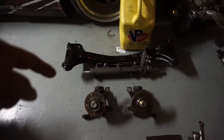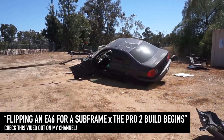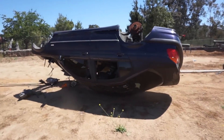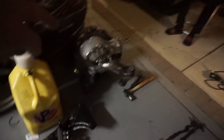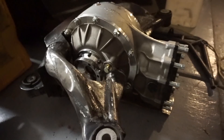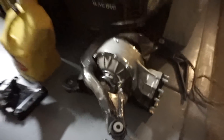We rolled that thing over and pulled all the subframes off of it. The subframe we pulled off that rolled car is now completely different — fabricated and has a quick change in it. Steven, thank you from Still Rolling Co. — my older brother. You can follow him on Instagram.